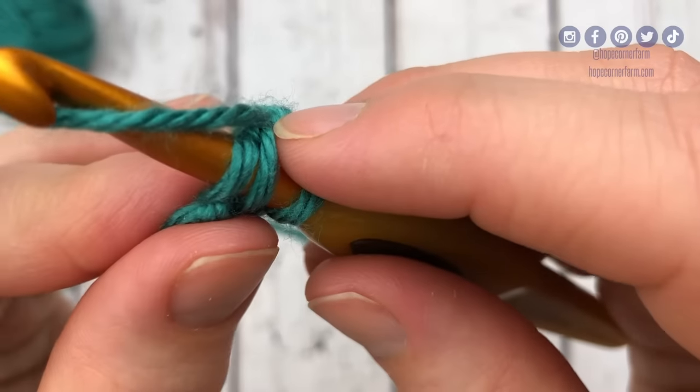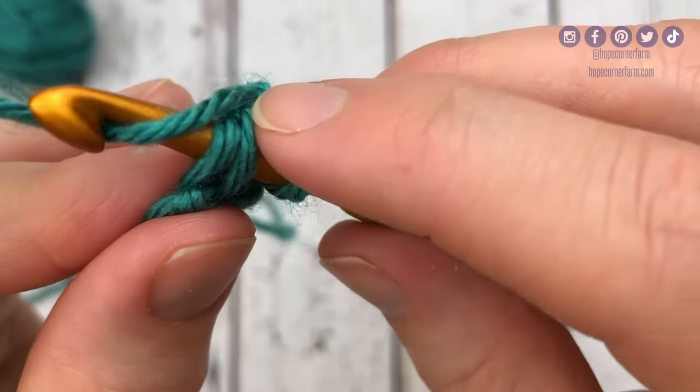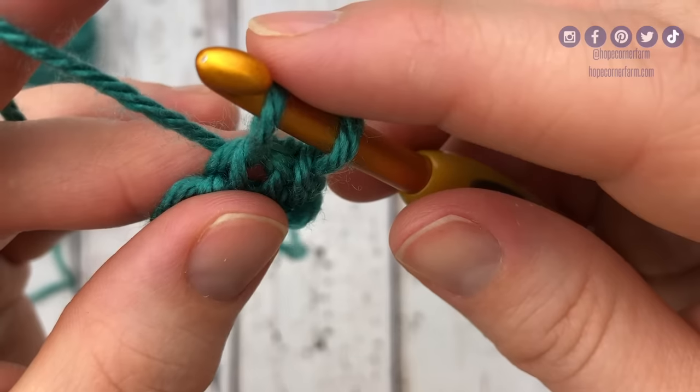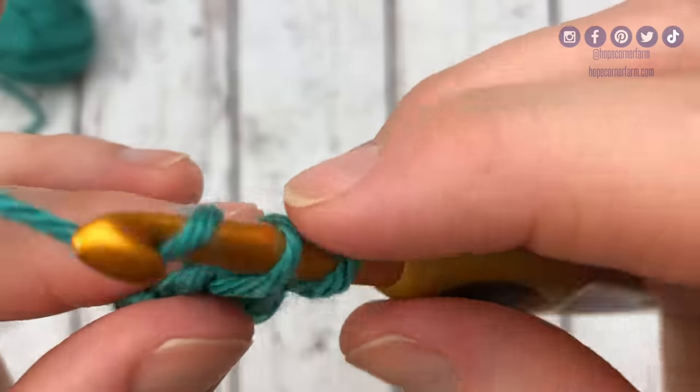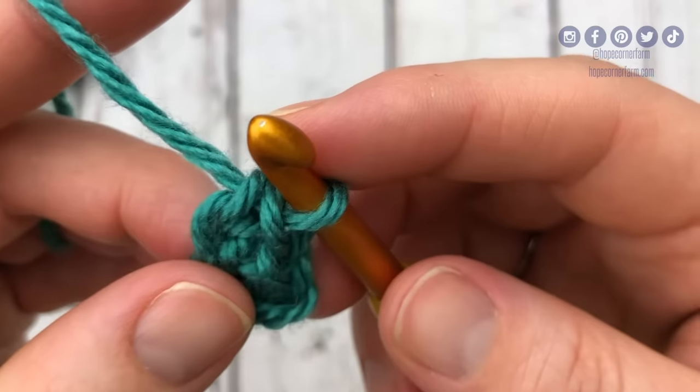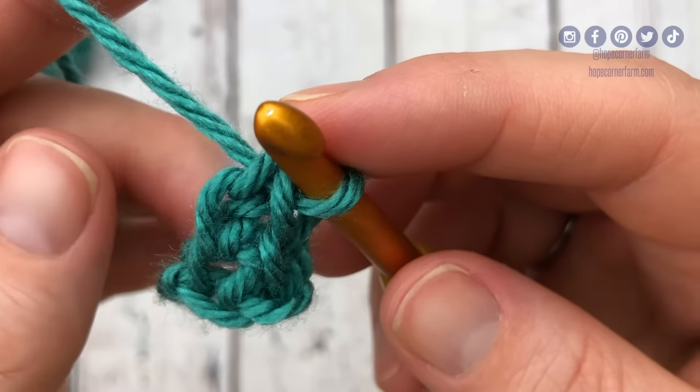Once you find the right spot, it's the same as the first one. You're going to yarn over, pull through that stitch — we're left with two loops on our hook — yarn over, pull through one loop, and then yarn over, pull through both loops. And that completes the second foundation single crochet.